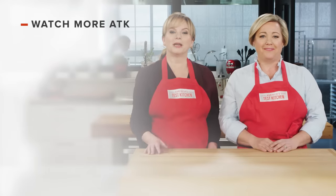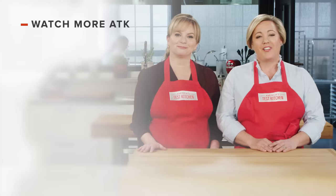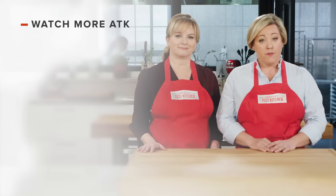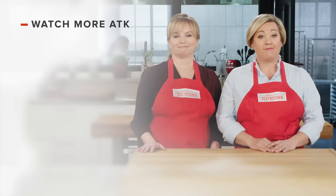Leave a comment and let us know which recipes you're excited to make, or you can just say hello. You can find links to today's recipes and reviews in the video description. Don't forget to subscribe to our channel. See you later.